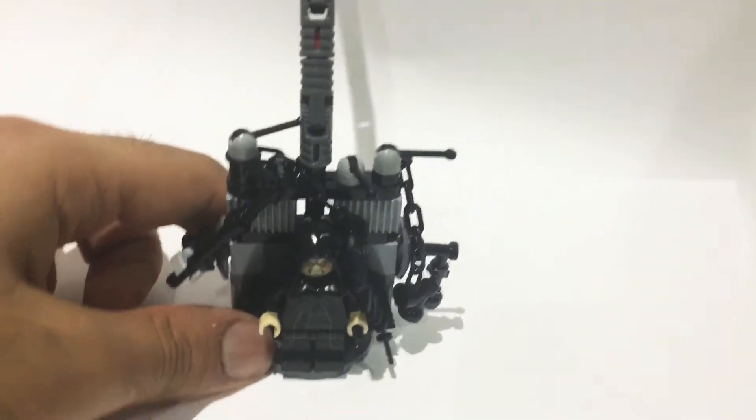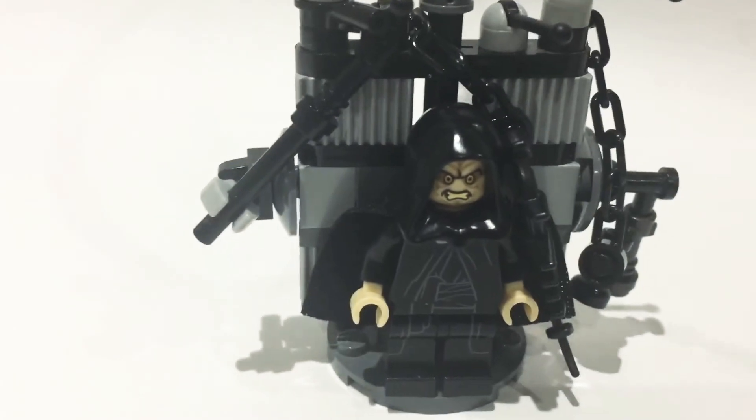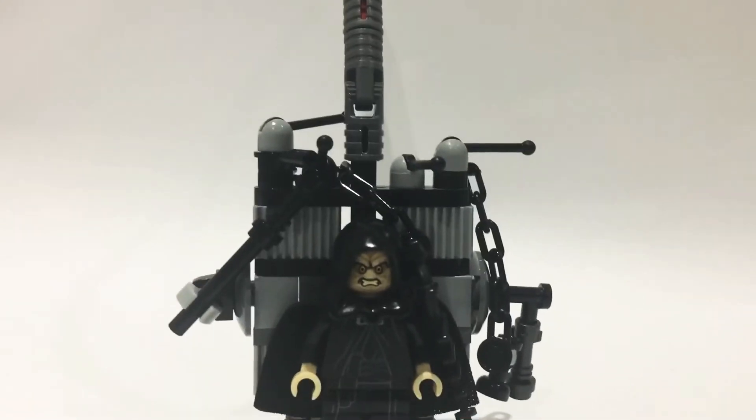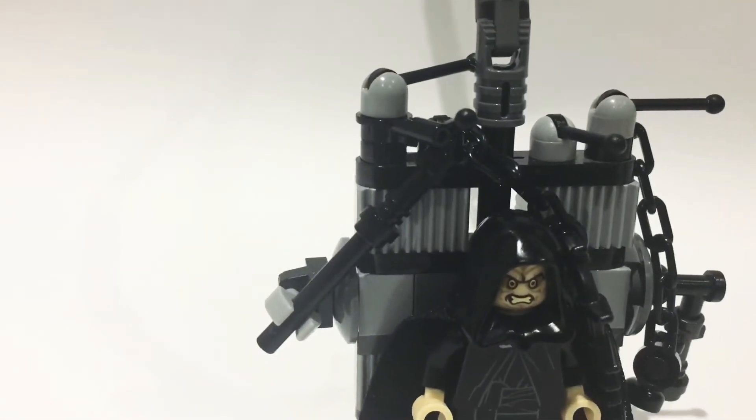So as you can see here, the minifigure is the ordinary Palpatine minifigure — he's come in quite a few sets — but the main focus of this video is how to build his life support, as that hasn't come in a LEGO set yet and I think it'd be really cool to make your own.